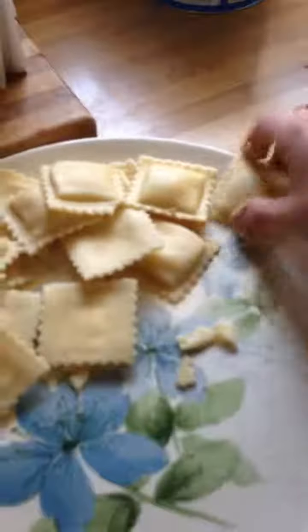Do we need more raviolis in there? Do we need more raviolis? Yep. Alright, get them all egged up.